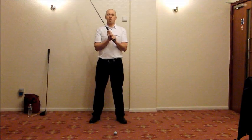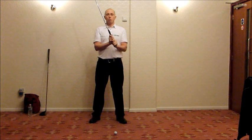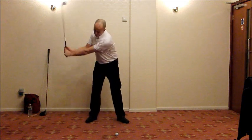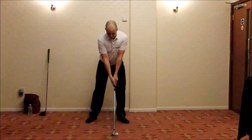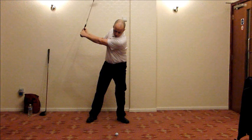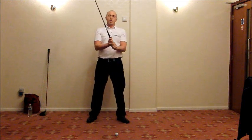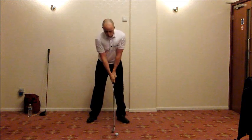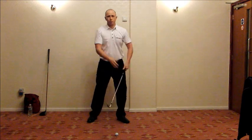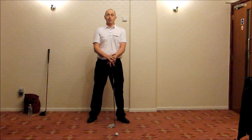Another great exercise for a centered backswing is to make some swings — initially practice swings, then develop into hitting shots — with your left eye shut. A key aspect is making a centered turn; any movement to the right will cause the ball to go out of your vision with the left eye shut. Your task is to keep the golf ball in the center of your vision, which means no lateral movement away from the target during the backswing. Use this in between shots or as part of your pre-shot routine on the course.